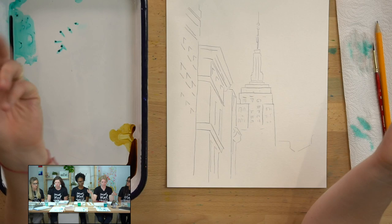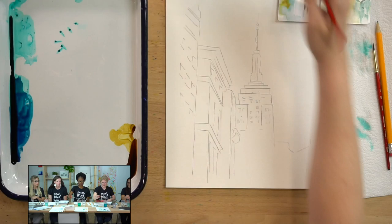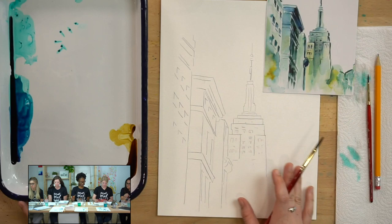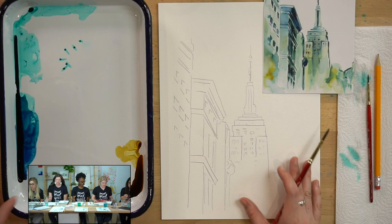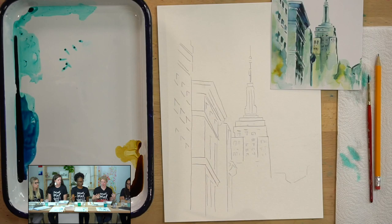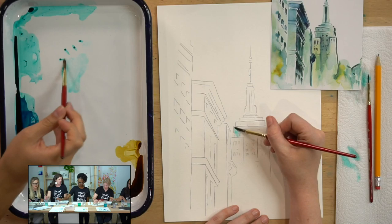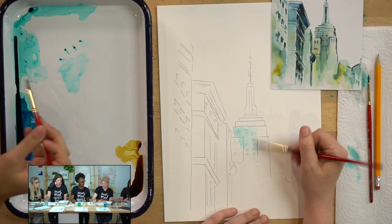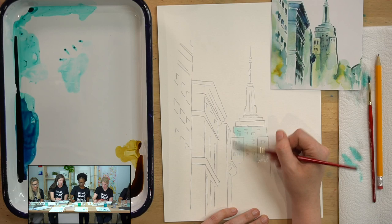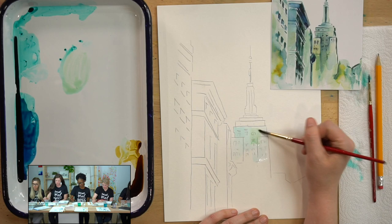Step one: we are going to do a light wash across all of the buildings. My paintbrush has water, and I'm just going to pick up a little bit of paint — instead of dipping the entire belly of the brush, I'm just going to grab a little bit of color. You guys get to decide what colors you want — maybe you prefer the space blue over the sea blue, or maybe you like mixing in that yellow ochre and having it mostly green. To get this green color, I'm putting in just a little bit of that yellow ochre.